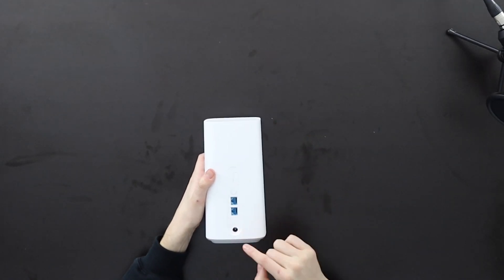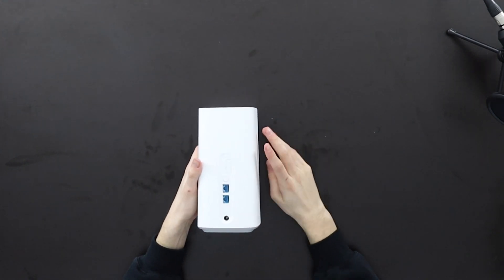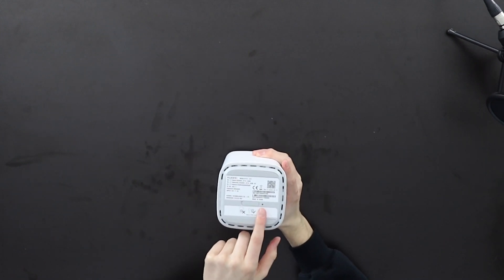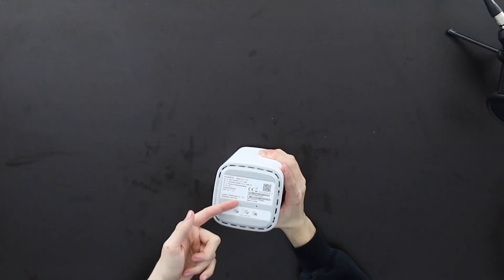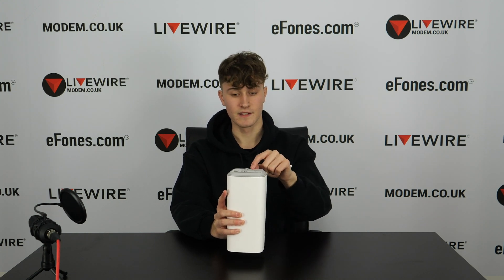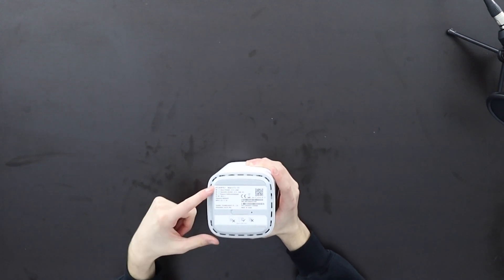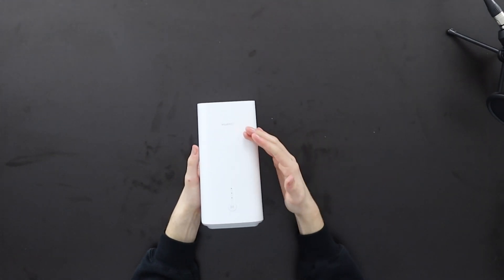At the bottom is where the power supply port is located, so that's where you power the device. Spinning it upside down, you have a reset point requiring a screwdriver or small tool to press, and this is where the SIM card goes. The SIM card simply inserts here — it is nano SIM only. You'll also find all your password information, IP address, and other details printed on the bottom of the device.